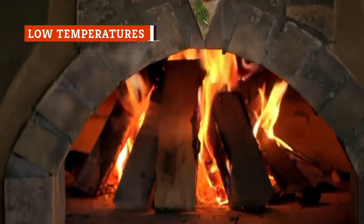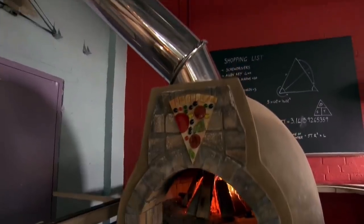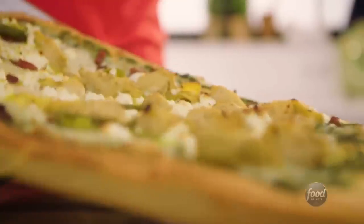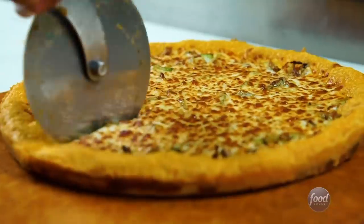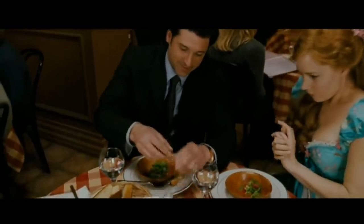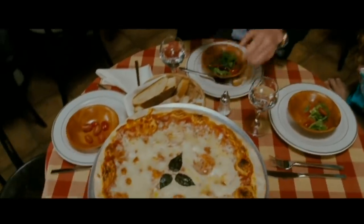Pizzas cook best at high temperatures, and even though your home oven probably doesn't get as hot as the one at your local pizzeria, that doesn't mean you can't make great pizza from scratch. Crank your oven up to around 500 degrees Fahrenheit — that high heat means the pizza cooks quickly and becomes crispy on the outside and chewy on the inside. You'll think your pizza came from your favorite local spot, not from inside your oven.